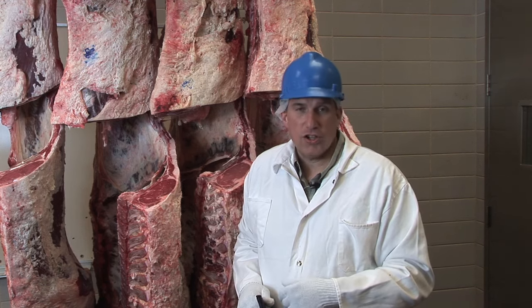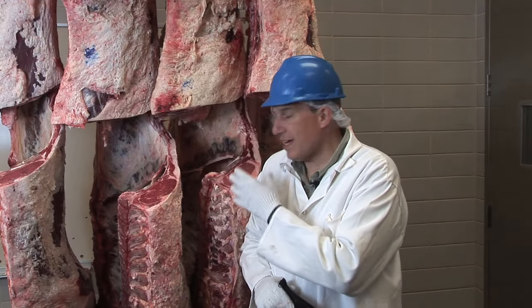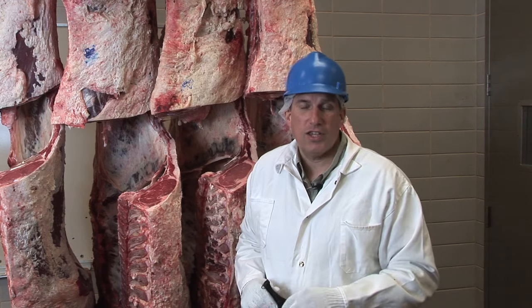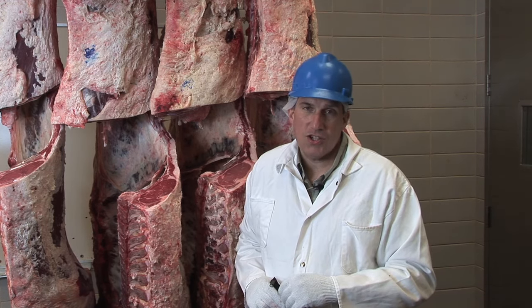The second set of grades are called yield grades. The goal there is to know how much lean meat will be yielded from a carcass — thus they call it the yield grade. Probably what's most important from a food service application is quality grade.